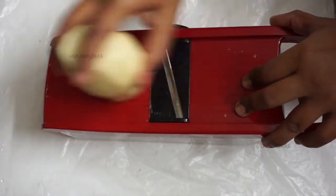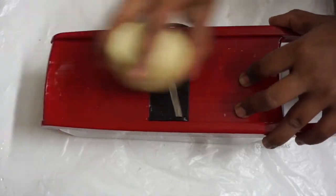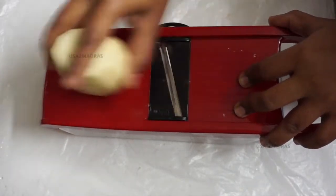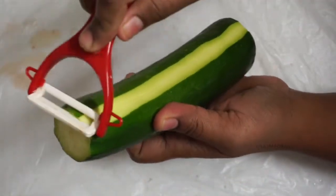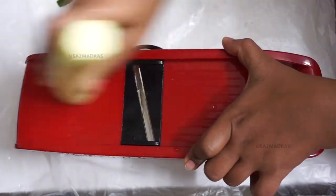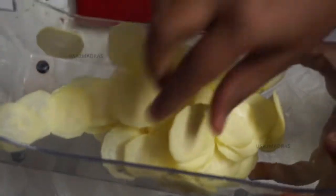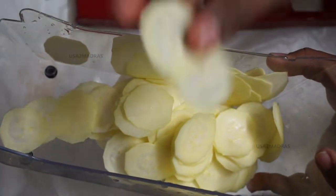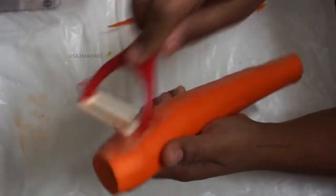Now let's do it — there are a lot of chips in the bowl. We will process all the vegetables and save them to chip size.